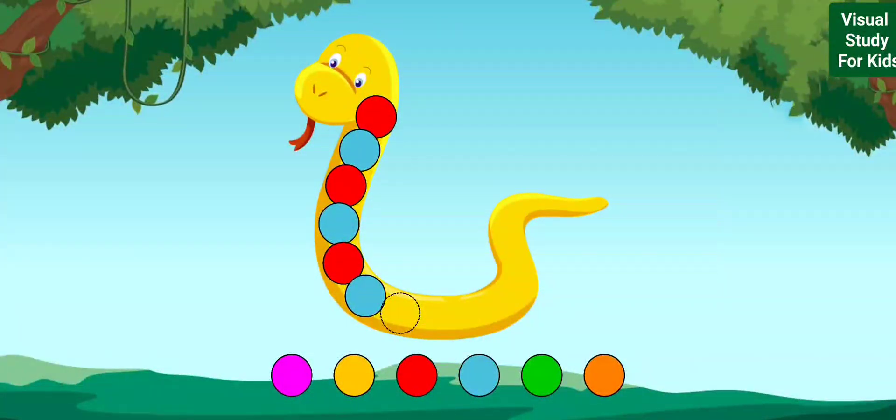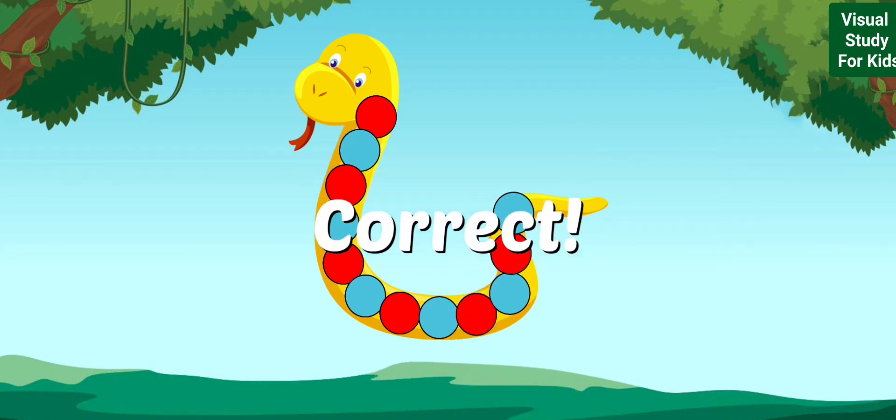Let's color the snake. Look at the pattern and drag the circle that comes next. Red, blue, red, blue, red, blue. Correct!